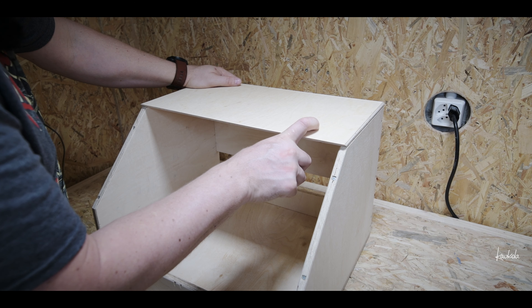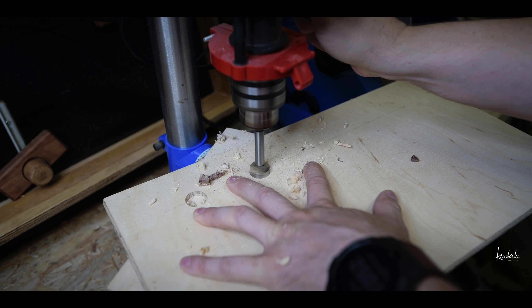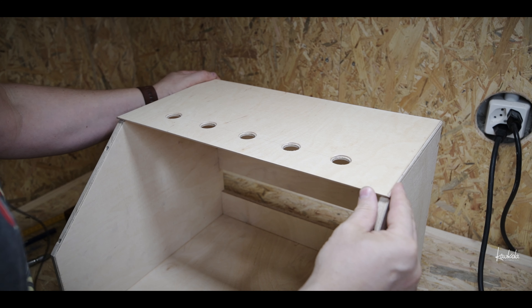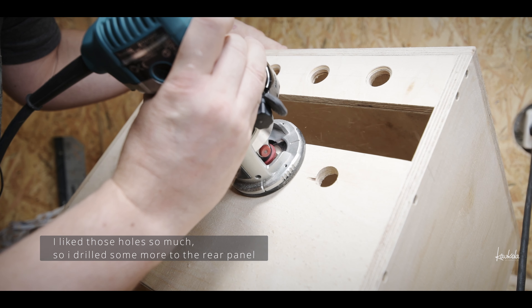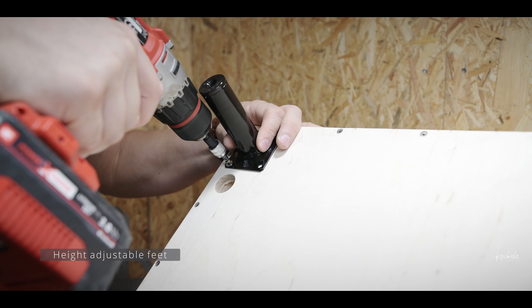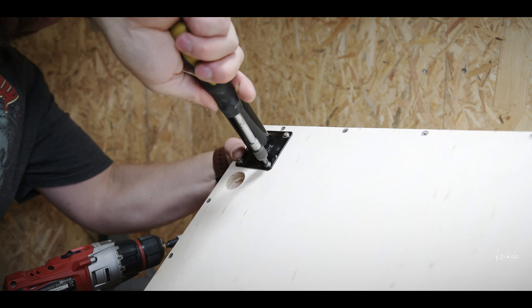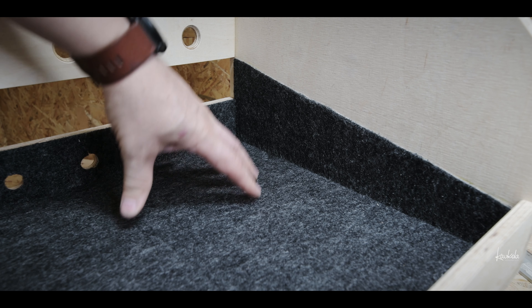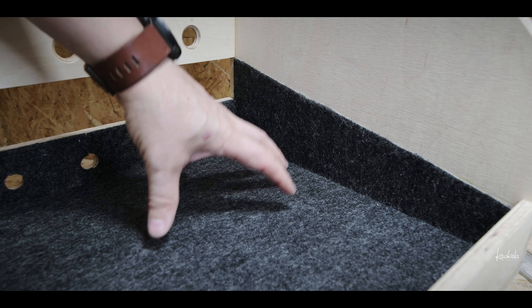Next, I will cut a few holes in this roof so that air flows better inside and outside the box. This also does something for the sound, of course.